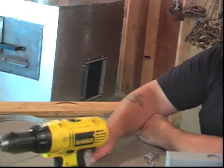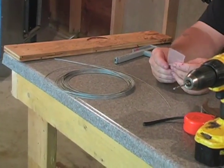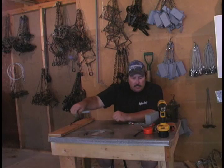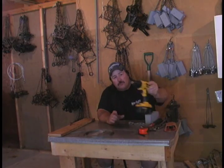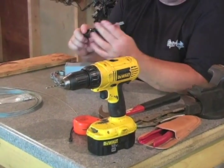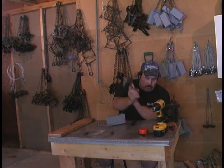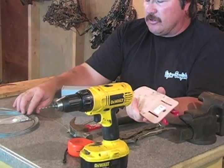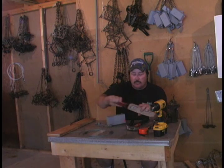A few things you're going to need: some 1/16-inch cable, which you can buy at trapping supply houses. You'll also need some 1/16-inch cable stops, also available at a supply house. As far as tools go, you'll need a tape measure, a drill with a 1-1/8-inch bit for drilling through metal, a flat-head screwdriver — a fairly big one — a hammer, vise grips, and a cable cutter if your cable isn't already pre-cut.